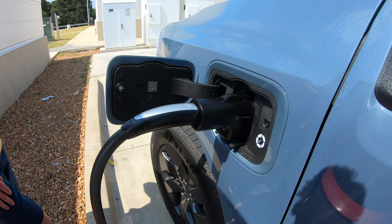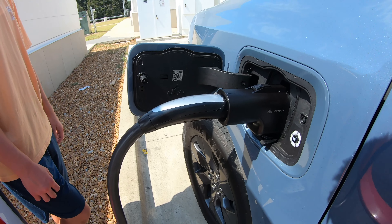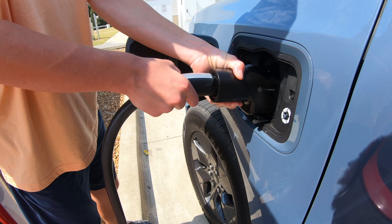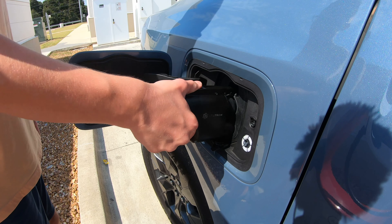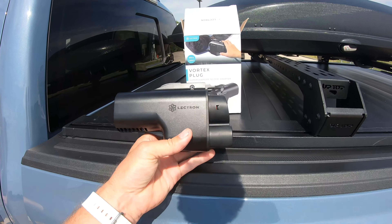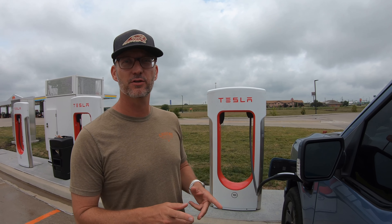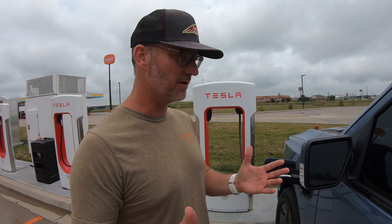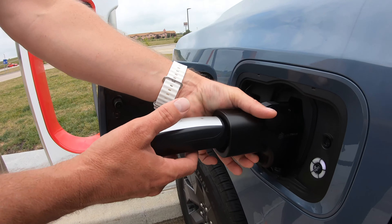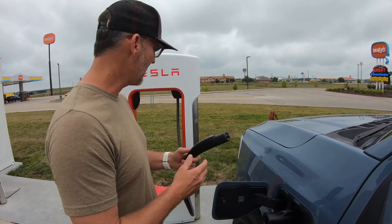We're going to unplug and make sure we don't have any issues disconnecting. Stopping the charger, then disconnecting the adapter from the vehicle, and then taking the charger out. No issues getting the Electron charger out — speeds about the same as the Ford charger. This seems like a quality charger, no issues with it, no issues getting it unplugged. At another Tesla supercharger — this is actually at a Wally's. Stopping the charging, push the handle, push the release — you hear it clicking — push straight out. No problem. I don't know what all the fuss is about, but I haven't had any issues.